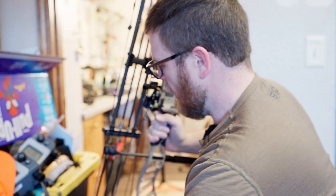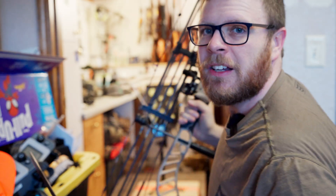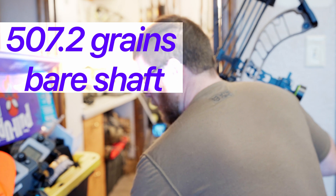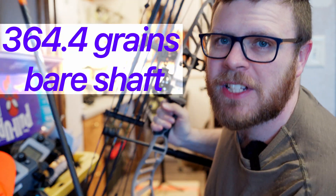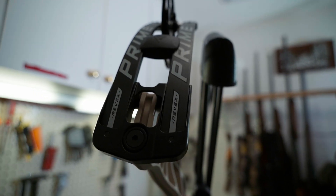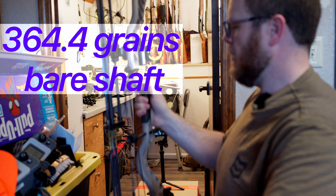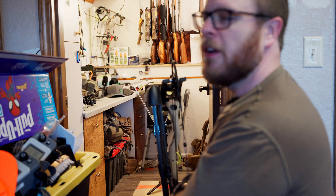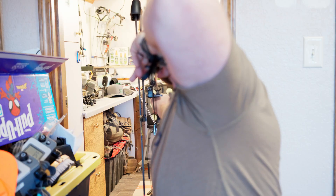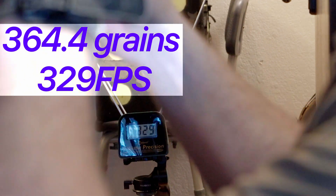Have you ever wondered what has more kinetic energy: a heavy arrow at 705 grains, a medium-heavy arrow at 505 grains, or a light arrow at 373 grains? I've got a chronograph set up right here, shooting a Prime RevX4. We're going to start out with the light arrow. This bow is 29.5 inch draw, 70 pounds — well, a little under, like 69.3 — with a 373 grain arrow.